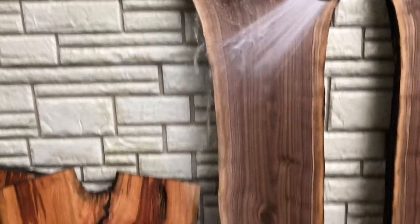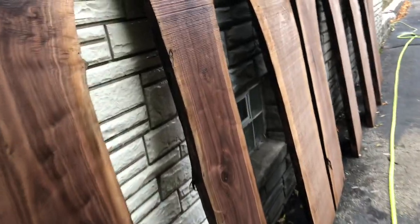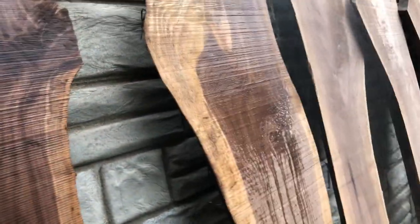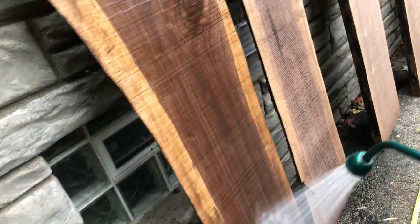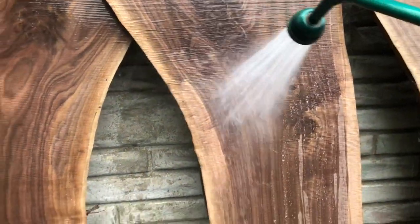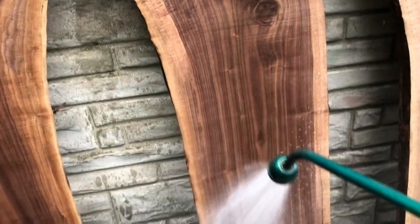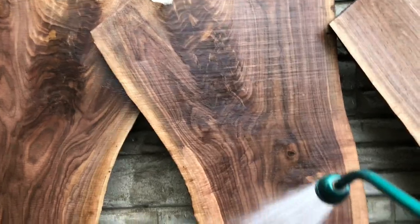This helps me kind of evaluate the slabs. I take a lot of pictures at this point. Everybody's got smartphones now that have a ton of memory on them, and you can take a lot of pictures, and that puts a date and time stamp on them so you can see when you got them back from a sawmill, when the drying process started, all that stuff. You can go as far as to edit numbers onto them, so you can say this is slab 26B of this log, or whatever.